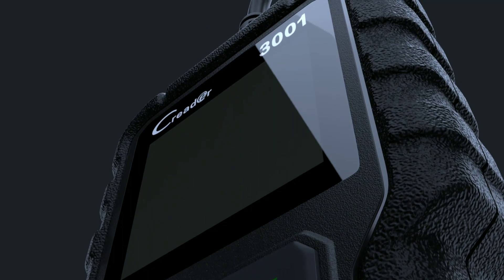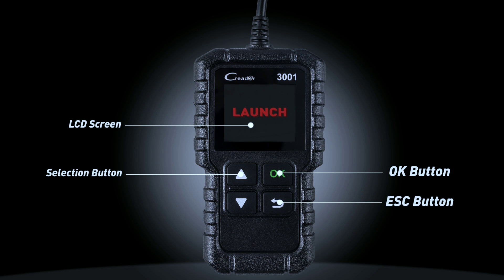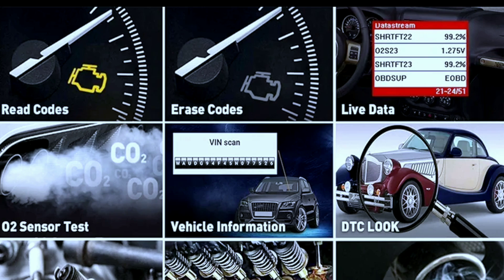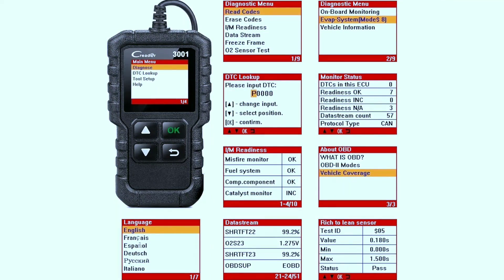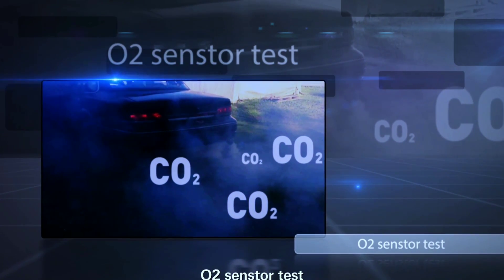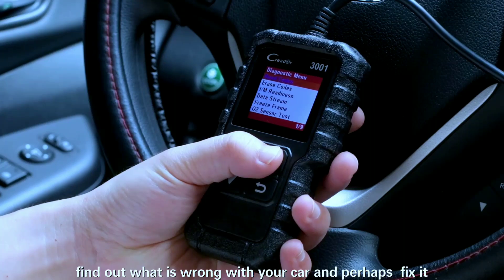Right off the bat, this scanner feels solid. It's got a good weight to it, the buttons are clicky and responsive, and the color screen is bright and clear. Plus, it's compact enough to toss in your glove box without taking up too much space. Features include: read and erase trouble codes to identify the root cause of that check engine light and clear it once the issue is fixed; live data stream to monitor key engine parameters in real time; I/M readiness status to check if your car is ready for emissions testing; freeze frame to capture a snapshot of engine data when a fault occurred; O2 sensor test and EVAP system test to evaluate the health of critical emissions components; and a user-friendly interface with a large LCD screen and intuitive menus, easy to use even for beginners.